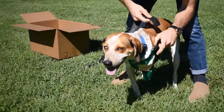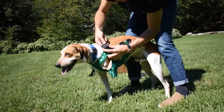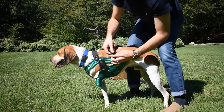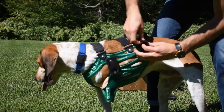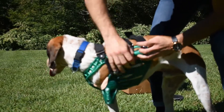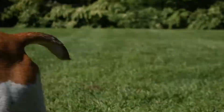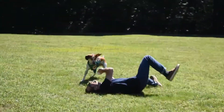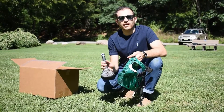We're going to have Jack hop in here — good boy! I'll bring our straps around. Now with the straps, you want the middle one to be a little bit tighter than the front and the back. The reason for this is it acts as a hinge, so the jacket can pivot a little bit on that center strap. Once those are tightened down, we're going to let Jack run off and get comfortable.